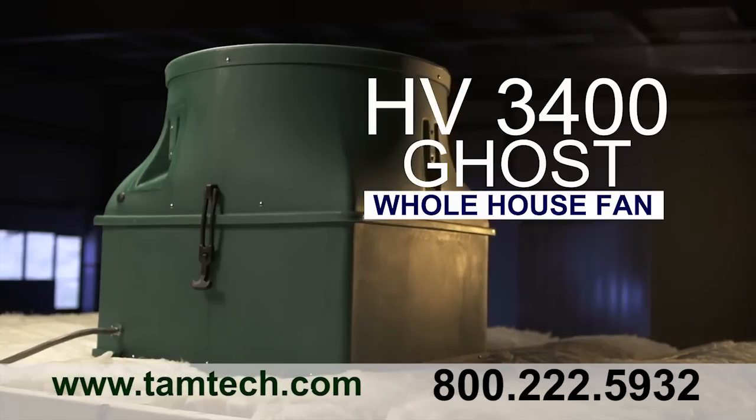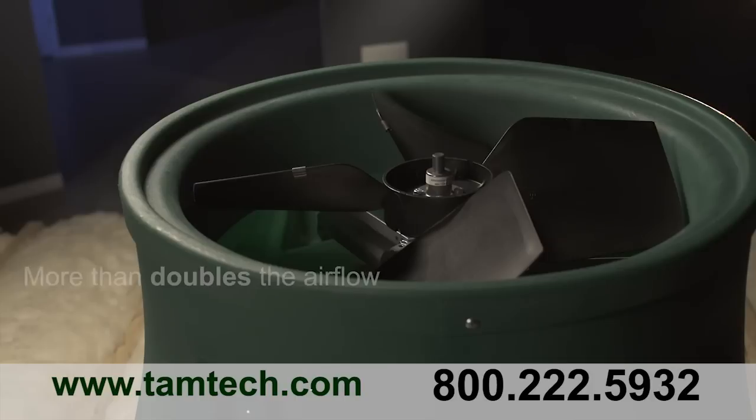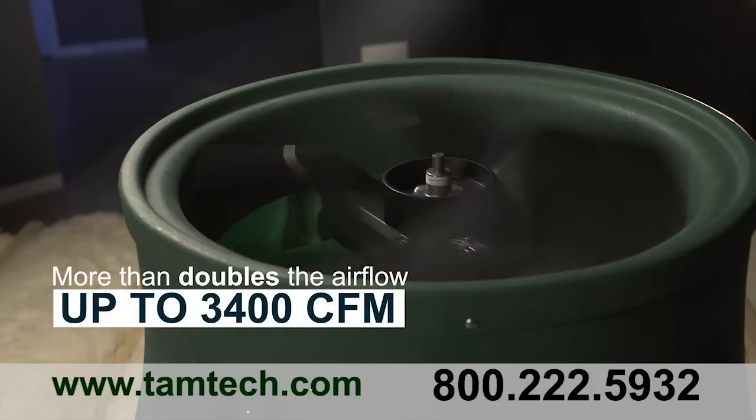The HV3400 Ghost Whole House Fan is a powerful alternative to our 1600 model whole house fan. It more than doubles the airflow, up to 3400 CFM, quietly and efficiently.